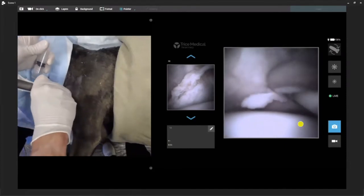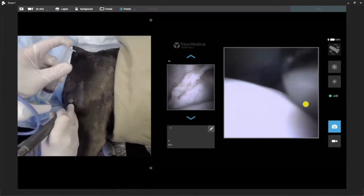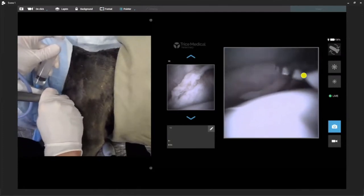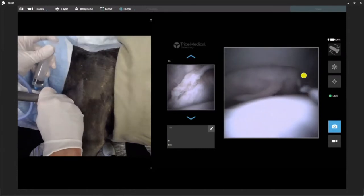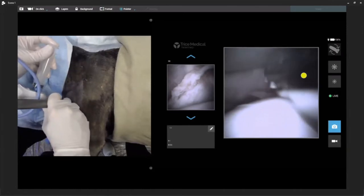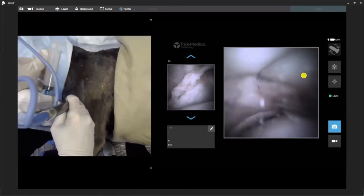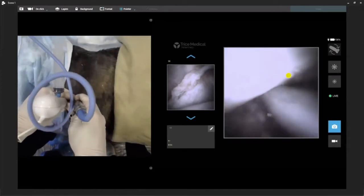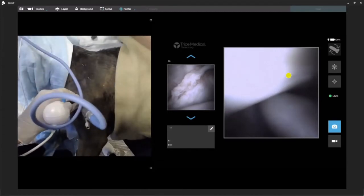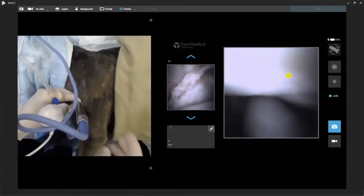And then we can do any kind of treatment. If we want to treat an OCD, we can come here caudally — there's my switching stick — and there's my shaver. So if we want to shave for a shoulder OCD, you can see very easily we can do that. We can retrieve our flap and shave. Now let's connect the fluid pump. Now I have my fluid pump on. If you're going to do a treatment, instead of switching syringes over and over, it's much easier to just go ahead and use a fluid pump.